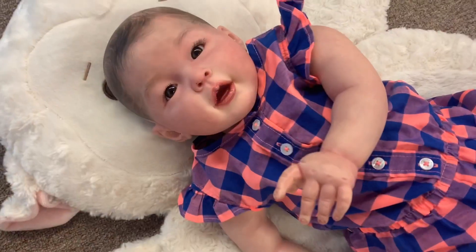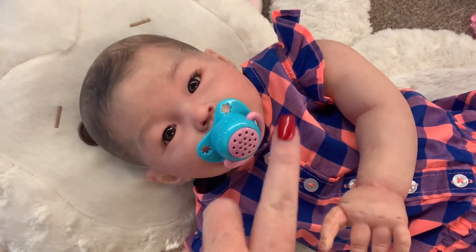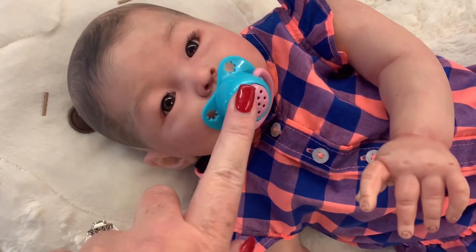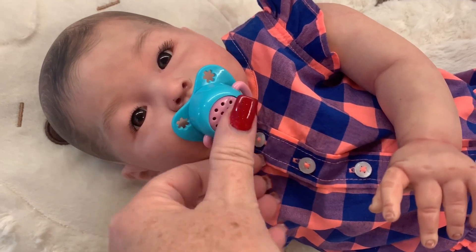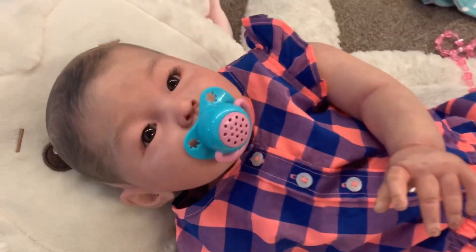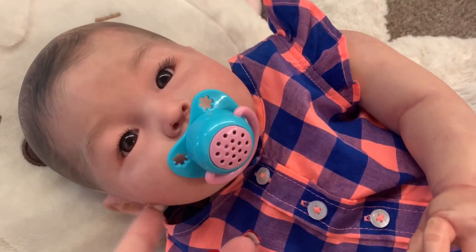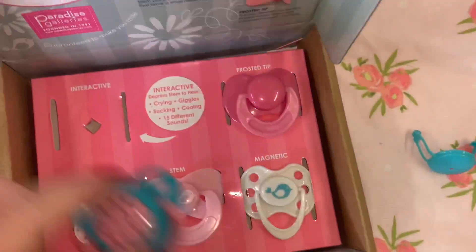I'm going to try that out and see if I can find a baby it will fit. Here's little Mei Lin — I'm going to see if this will fit in her mouth. She's got the pacifier in. That's so cute! There are all kinds of noises — listen to how many different ones. She's crying, she's sucking on it. Those are really fun. That's a really fun little pacifier.